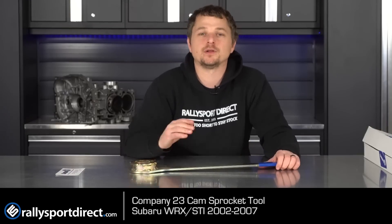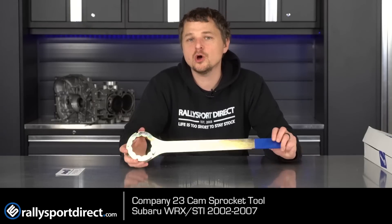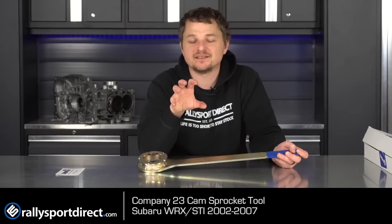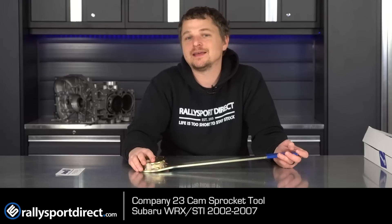If you've got an 08-plus STI, don't fret — they have tools for that as well. They basically have you covered no matter what you have. You're getting a tool that is designed to work, won't damage the cam sprocket, and trying to get that cam sprocket to stay still while you zip off that center bolt is very difficult.